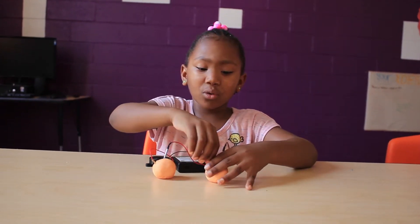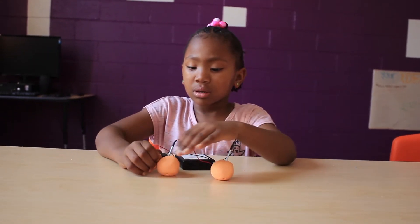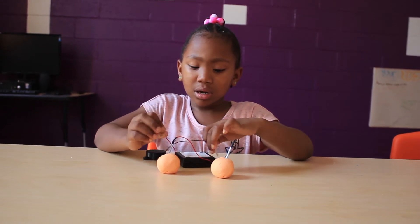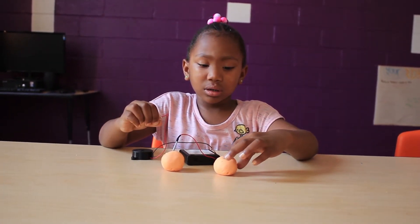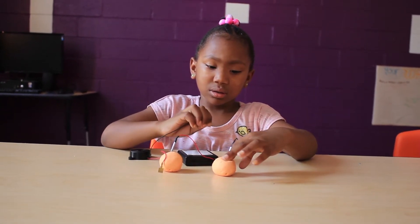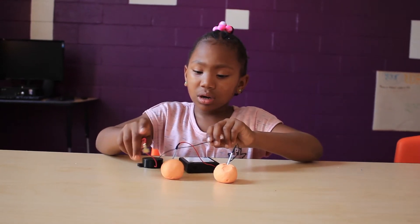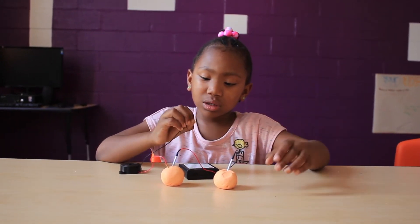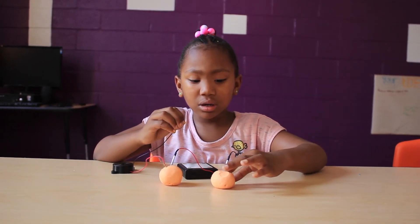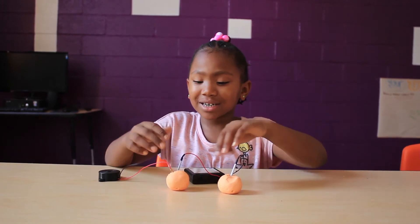But if you don't want it to do that anymore, you take one plug out and the other one. And if you connect this and then squeeze your fingers on here, it would make a little sound if you connect it.